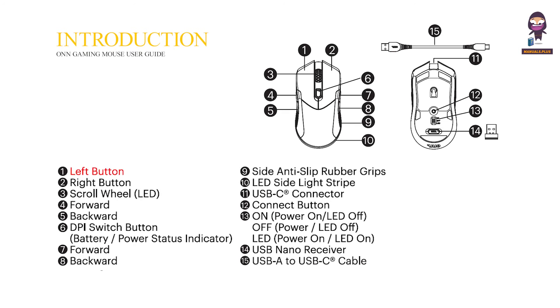Functional introduction. 1. Left button. 2. Right button. 3. Scroll wheel. 4. Forward. 5. Backward. 6. DPI switch button. 7. Forward. 8. Backward. 9. Side anti-slip rubber grips.